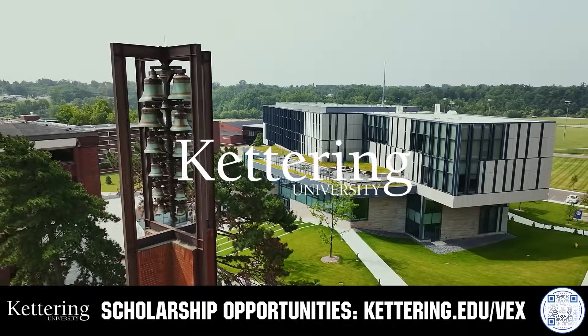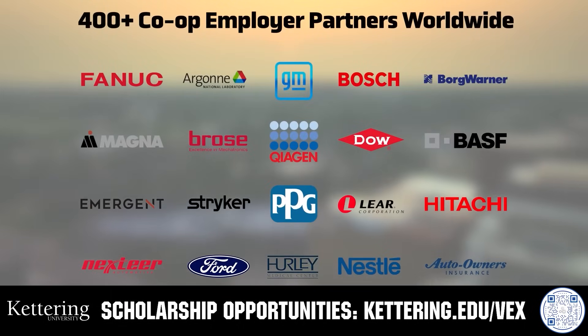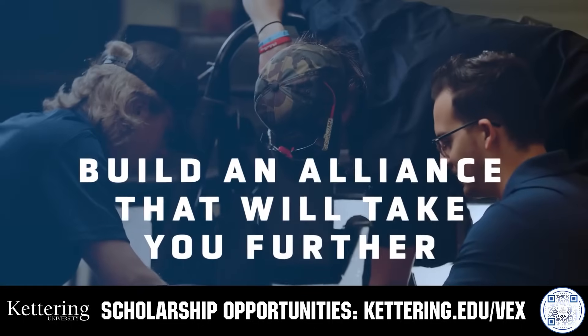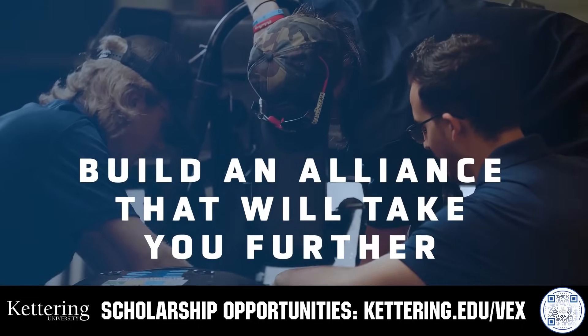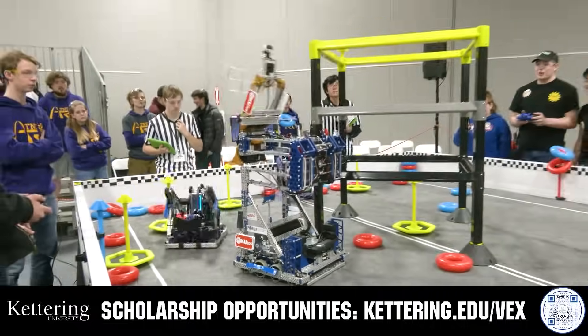True competitors know that every second counts. That's why Kettering University challenges you to dive in right away as a first-year student. Participating in robotics programs helps Kettering students secure a valuable co-op. Whatever your interests, Kettering gives you more space to work faster and win faster. Learn more at Kettering.edu/VEX.